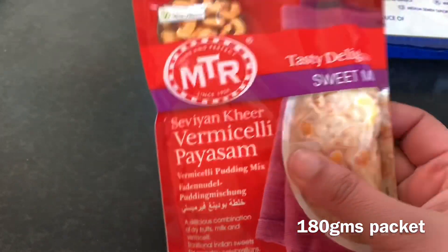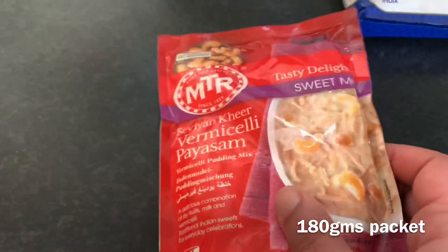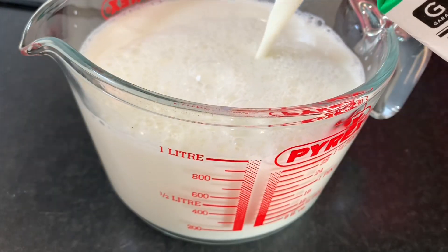I have taken a 180-gram packet of MTR sweet mix, which is Vermicelli Paisam. You can get it in the Indian store. I take one packet of that, and for that I am going to boil one liter of milk.